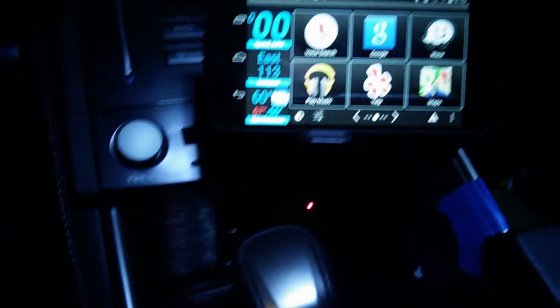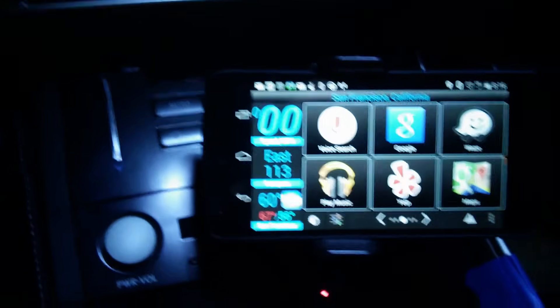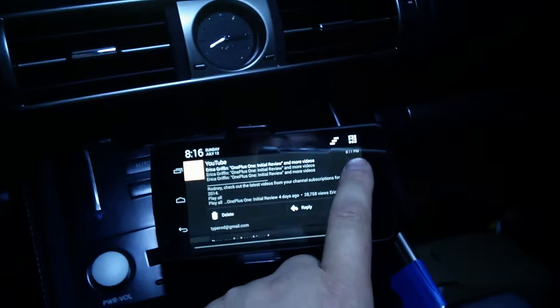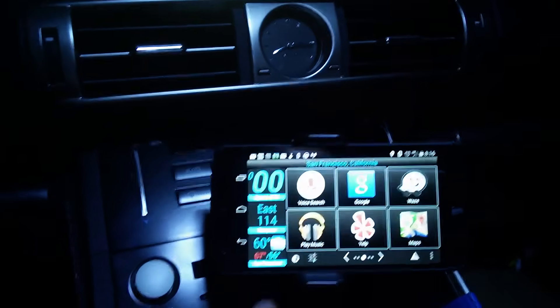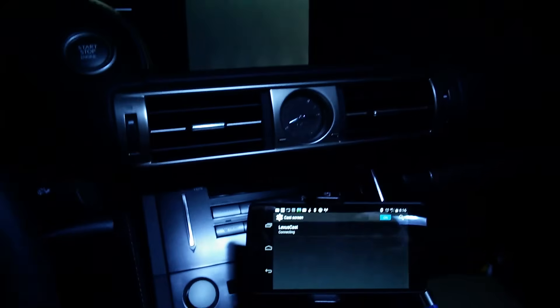In order to set this up with the tether of the phone, you need another Android device to connect to the Chromecast and connect to the tether of this phone. So what we'll do right now is click here, do 'Cast the Screen,' and I named the Chromecast 'Lexus Cast.' Click that — the image up top is the mirror image of the phone.